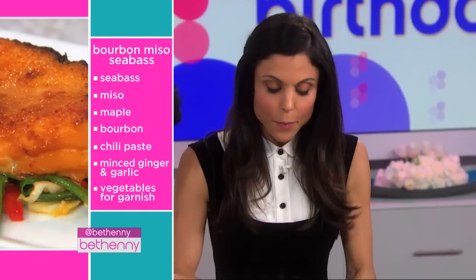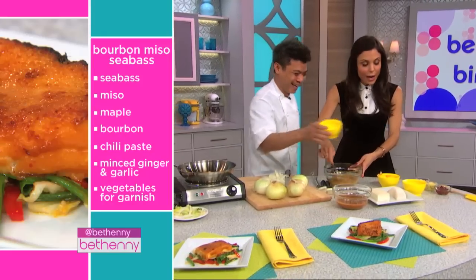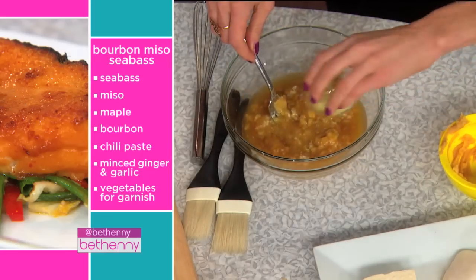Maple syrup, okay. Bourbon — I like it. Why do you use alcohol? You can use Skinny Girl alcohol, right, some kind of alcohol. And some garlic, chopped garlic, ginger, some chili paste, and that's it.